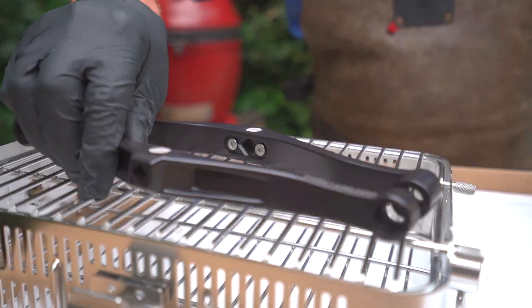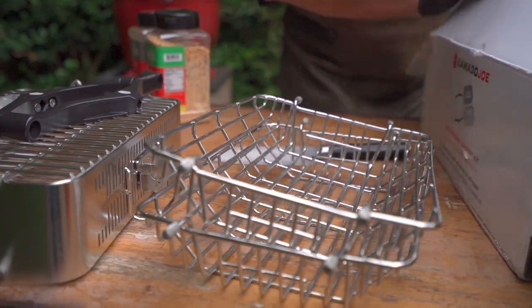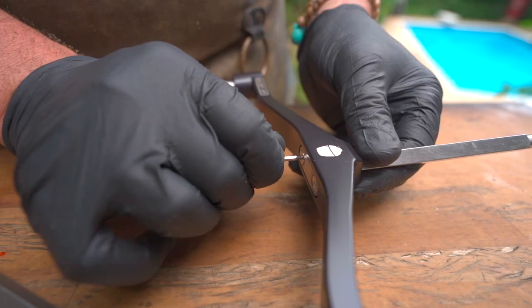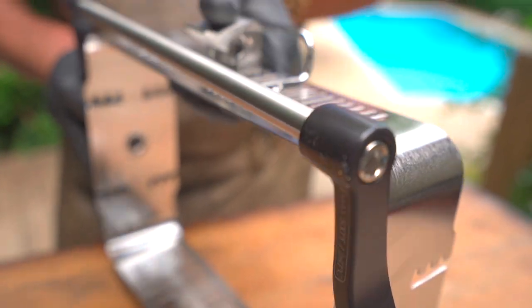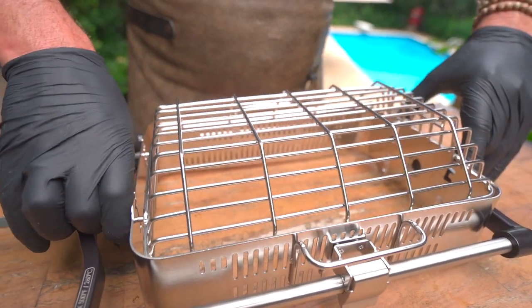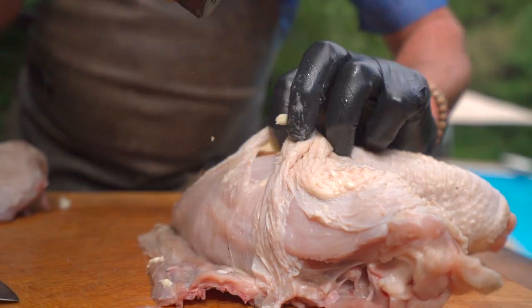Speaking of rolling, Kamado Joe has come out with a new piece of kit — it's called the Joe Tisserie basket kit. You've got options to run a spit rod all the way through if you like, or you can install all these cool pieces that allow you to put the basket in without the spit rod. You've got an option for a coped side or a flat basket, so we've really got to make up our minds what's going to work best for each individual cook.